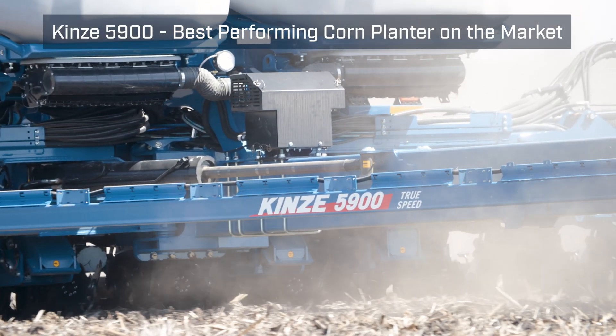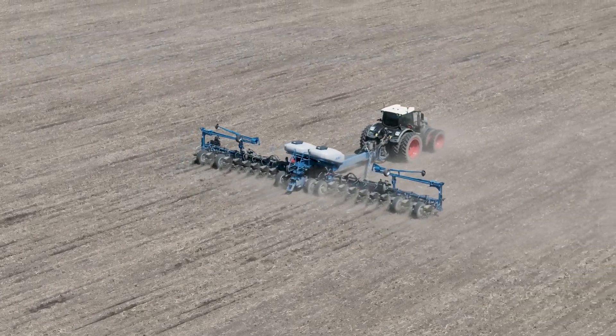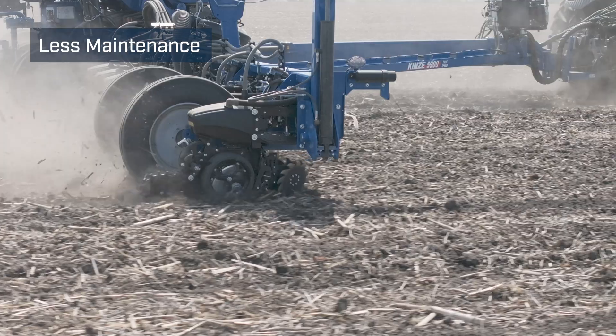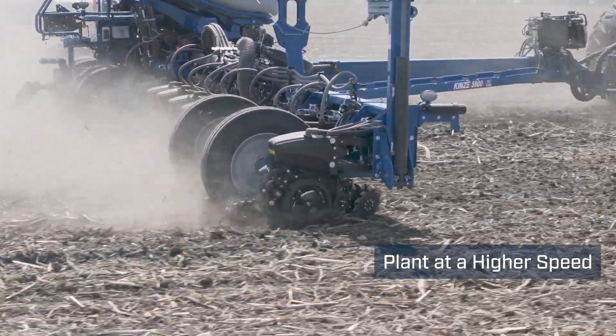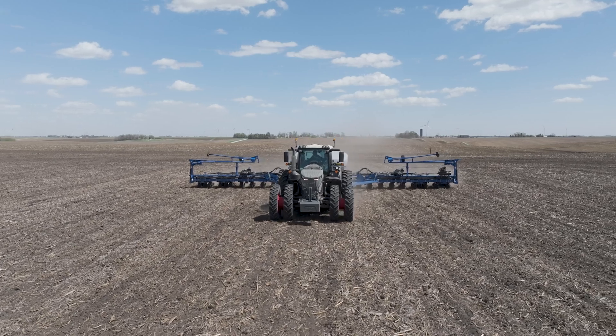When we were thinking about switching from a different brand, we have a bunch of livestock too, so we got chores. Less maintenance on the planter and being able to plant at a higher speed — we can just get more done and get on to the next thing on the list.